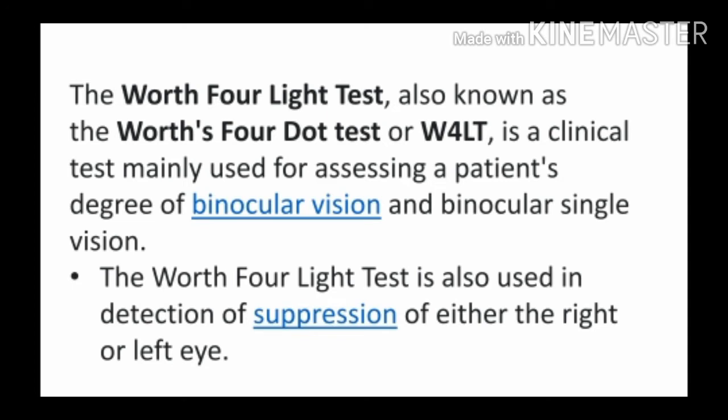The Worth 4 Light test, also known as the Worth 4 Dot test or W4LT, is a clinical test mainly used for assessing the patient's degree of binocular vision and binocular single vision.